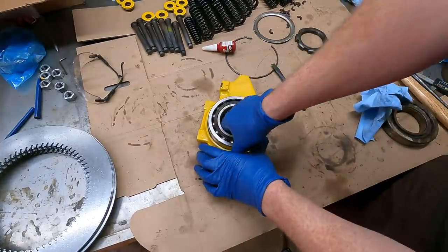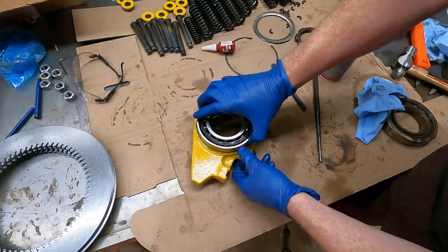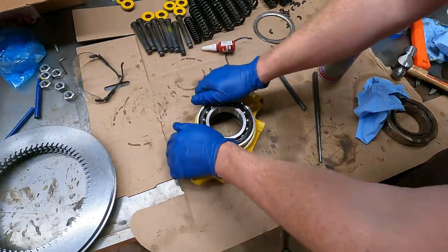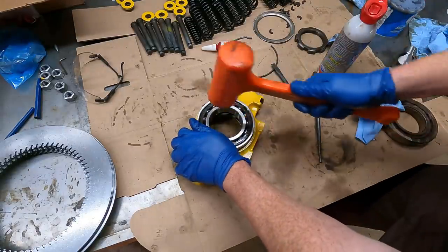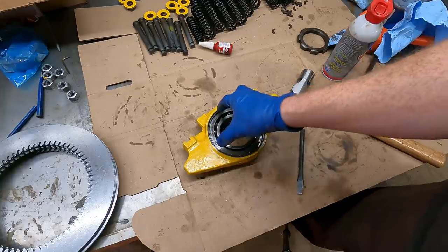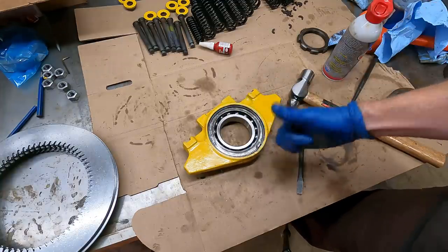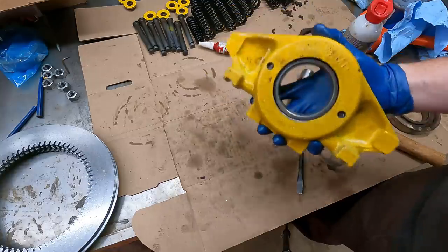Oh, it's backwards. Of course it is. Take two with the bearing installed the correct way - glad I caught that in time, because once this is in, it's not going to want to come out very easily. Now at least I know it's not going to spin, the snap ring's not going to shoot off, and this is installed the correct way. Finally done with this thing.